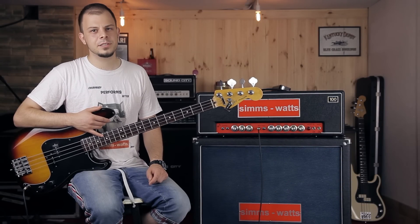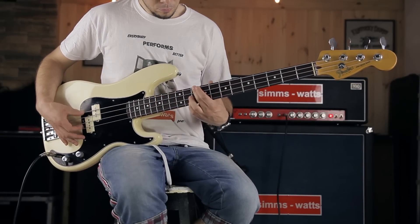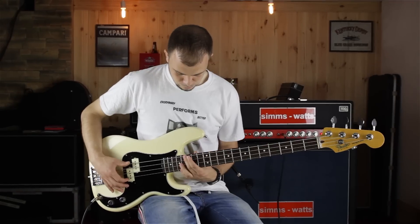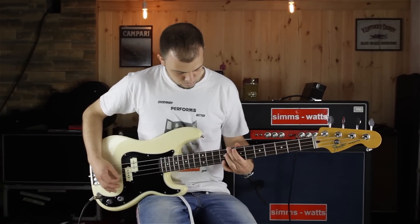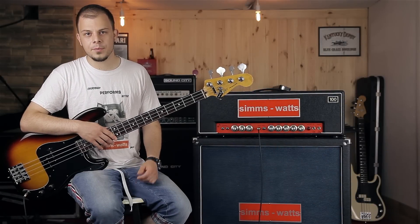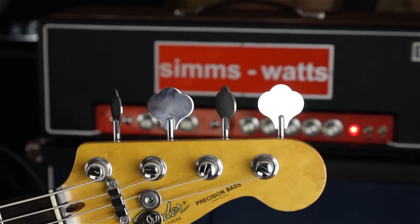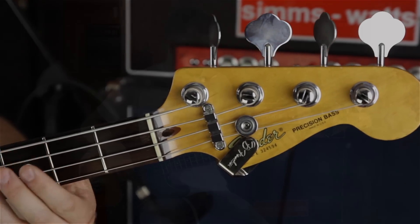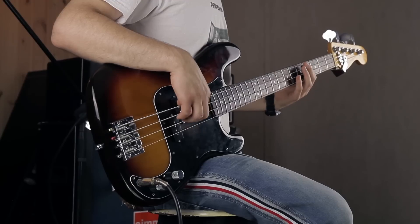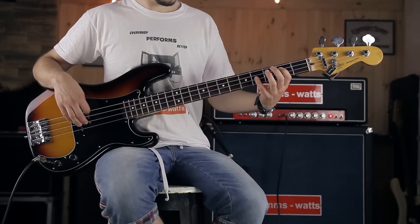In the second sample I play really gently and you can hear a clean tone. Now you can hear how the amp breaks up when I play harder and harder.